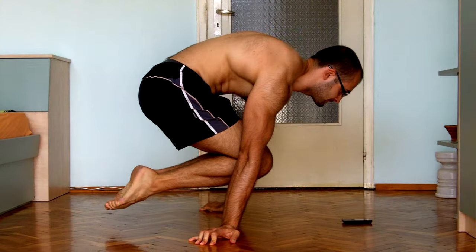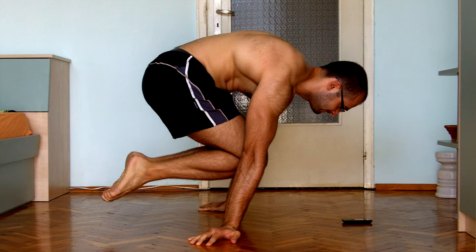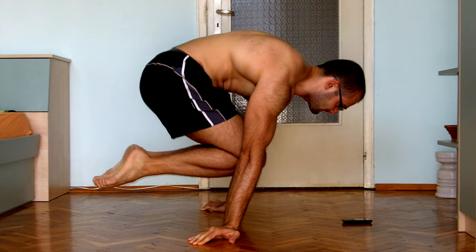You can try this. This is what hypothetically I would do to achieve a tuck planche. I hope it's going to help you so you can finally move on to something better.